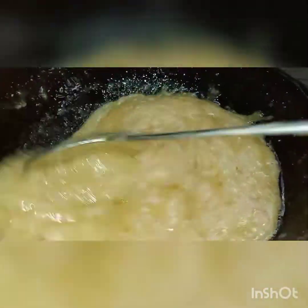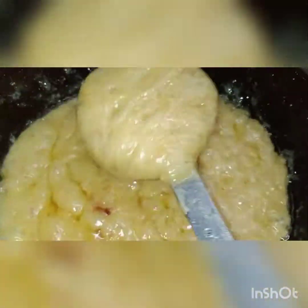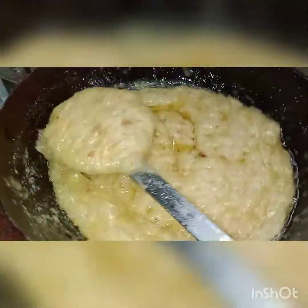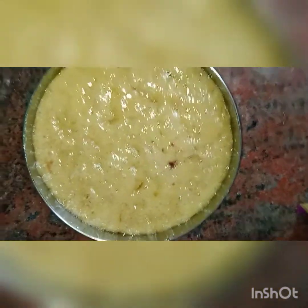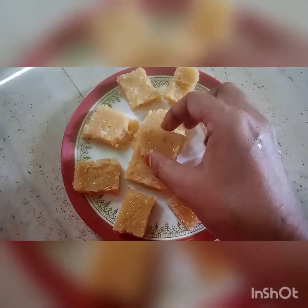Add the oil for 10 minutes. We put the oil on the pot of water. We have to cut it and put a piece on the plate.